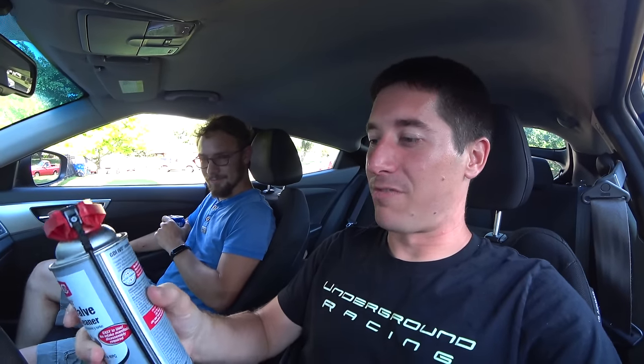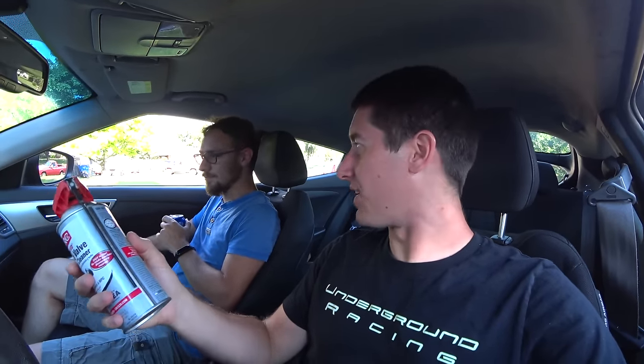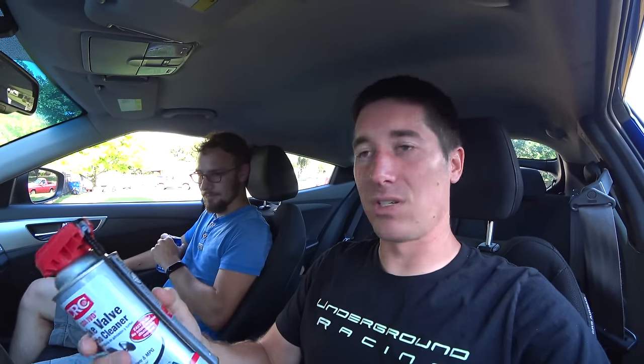Here we are again with our CRC intake valve and turbo cleaner. I'm going to run you guys through the instructions real fast. Professional users: step one, warm up engine. Step two, spray through a vacuum line connected to the intake manifold — for example, the brake booster vacuum line. That's what we're going to do. It's very easy to access the brake booster vacuum line and should be super fast.